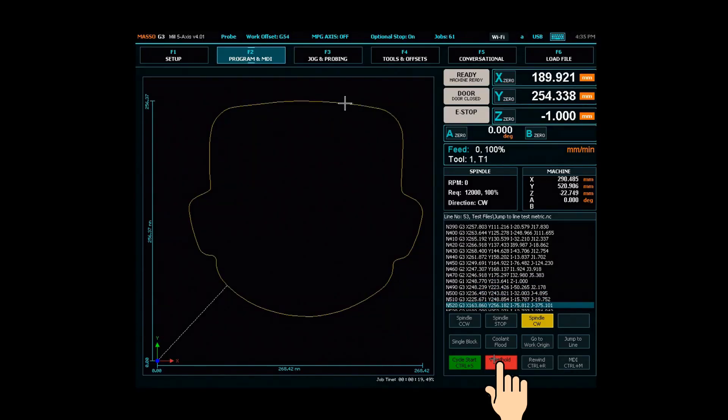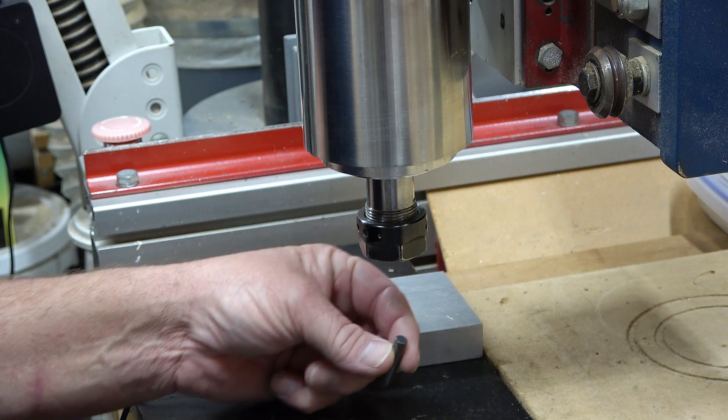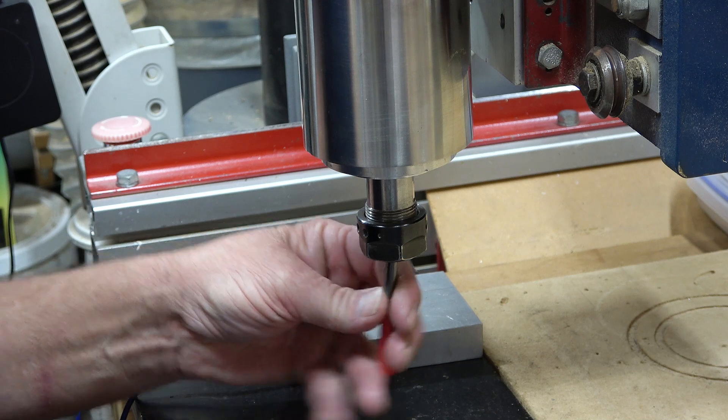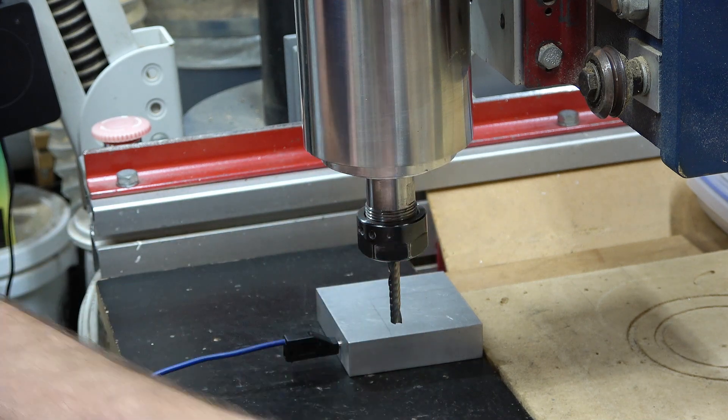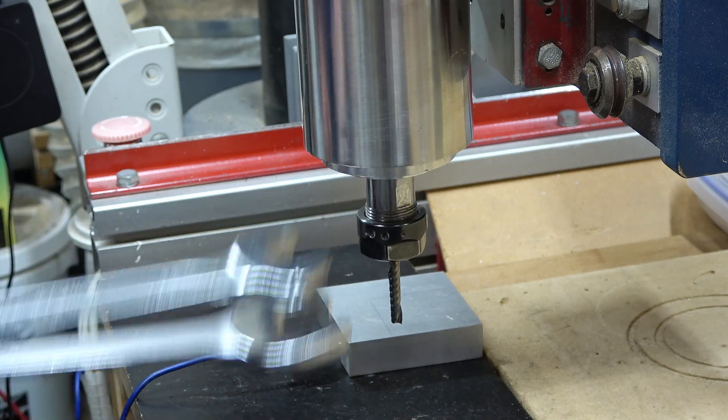If a tool breaks or needs to be changed, first stop machining using the feed hold. Jog the spindle to a suitable location and change out the cutter.